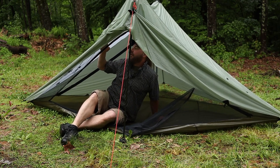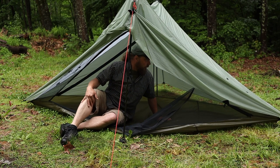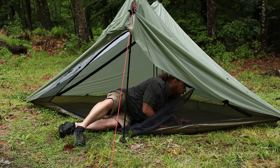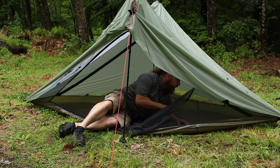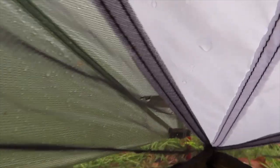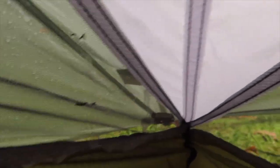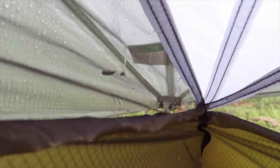No condensation on the inner tent. I do see a little something right here in the corner — let's check that out. Down here at the foot end of the tent, I can see where there's some water running on the mesh, and there's a little bit of water beaded up right there in the tub. Not much given the amount of rain that happened last night, but still — a little bit of a leak.